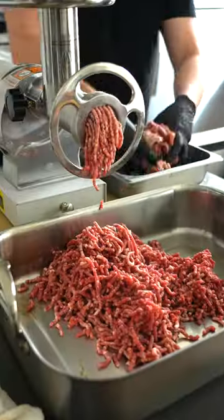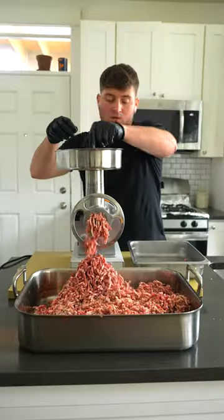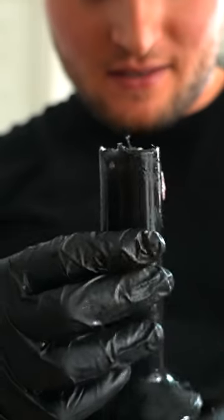I had a bunch of leftover brisket trim from another video, so I borrowed my buddy's meat grinder. If you're using one of these things, don't do this — use the plunger piece.